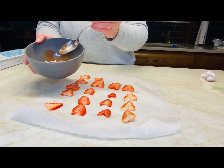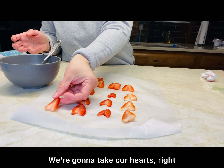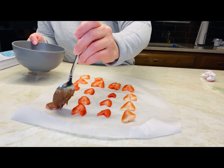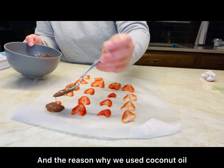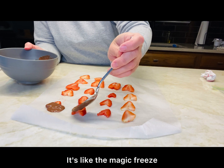After we microwave it, it should look like this — completely melted. We're going to take our hearts and leave them on the wax paper, then take a little bit of chocolate and dip them. The reason we used coconut oil is because when you put it in the fridge it automatically freezes — it's like the magic freeze you get in the store.